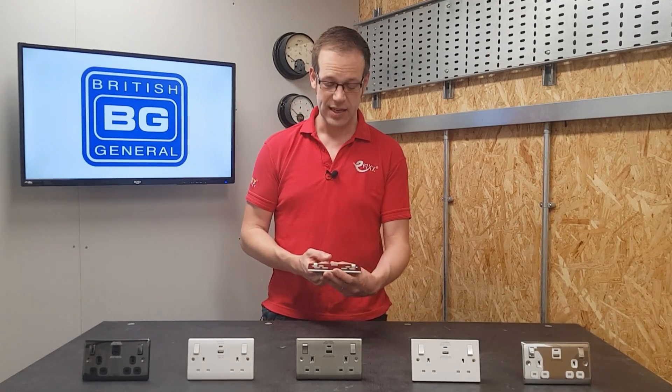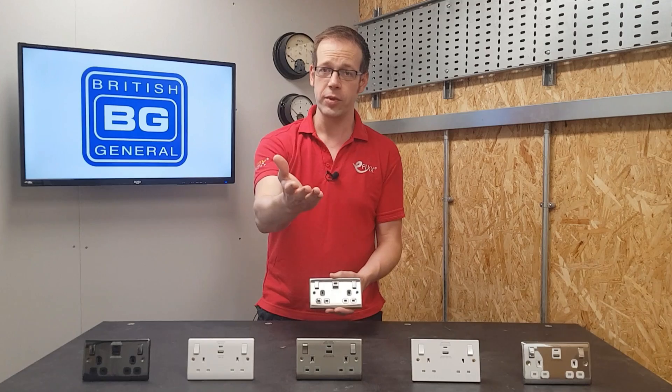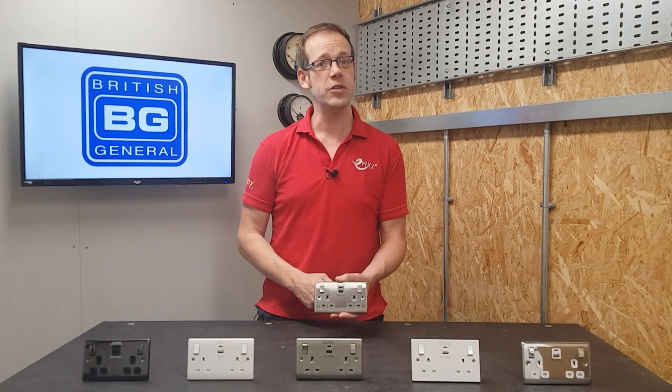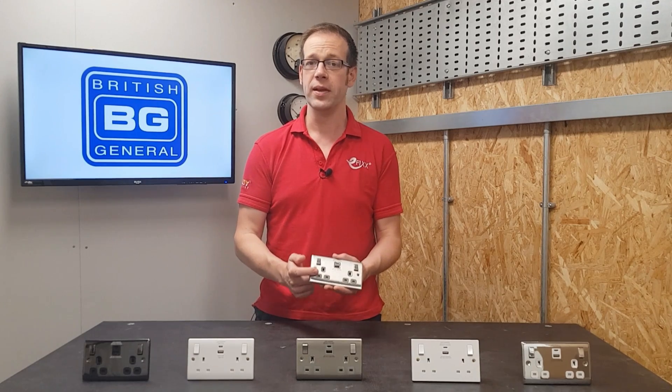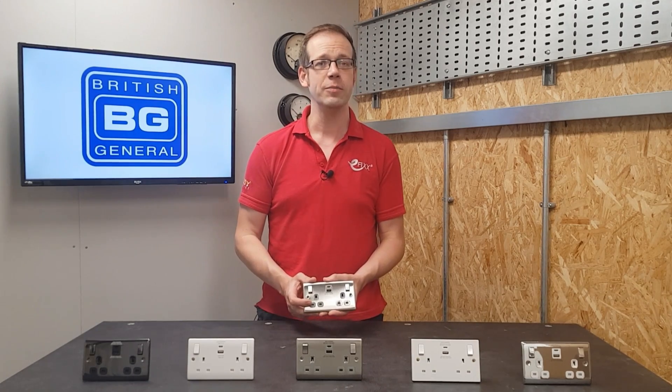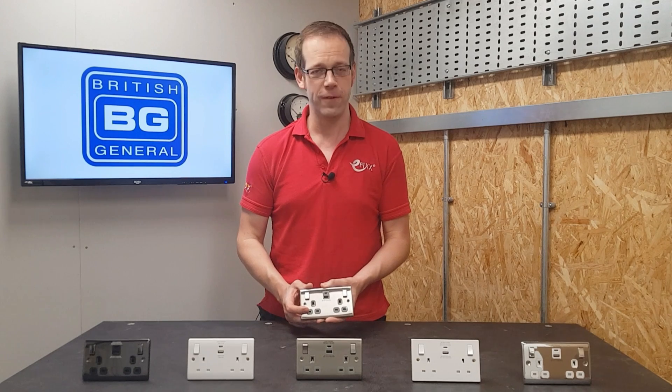So I really like these USB sockets from BG. There's a style for every installation, there's a lot of thought going into the design from the electrician's point of view, and I think they just look really smart. But as always, we want to hear from you — what do you think of these sockets from BG? Which is your favourite finish and insert combination? Will you be installing them in the near future? Please leave your thoughts and questions in the comments below, and as always, thank you very much for watching.